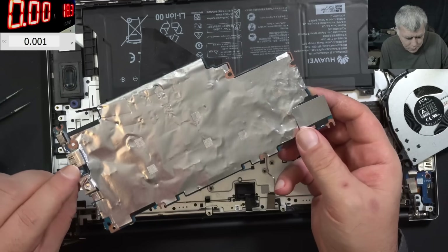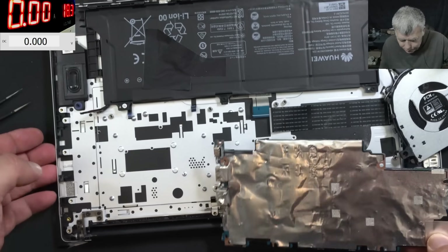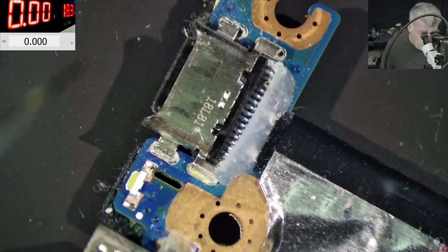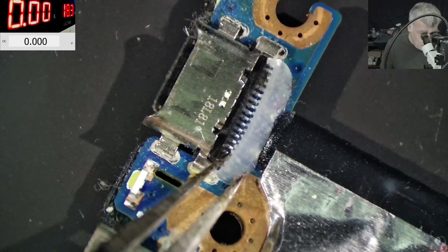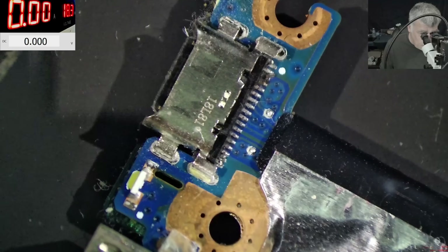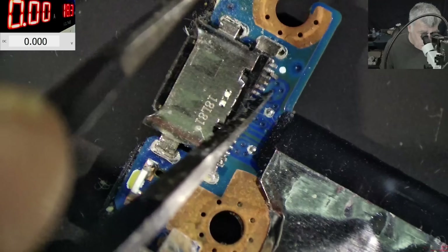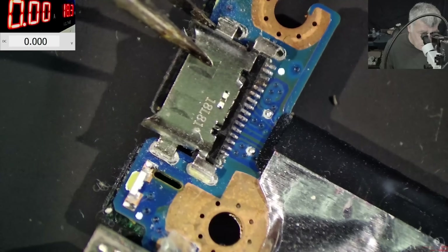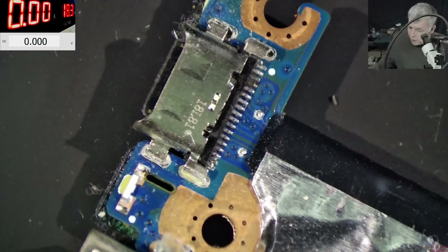The board is out. Let's have a look under the microscope. They use a little bit of plastic here, which is kind of pointless. The port is moving all around. We have a few burn pins here. Check this port - let's take the port out completely.